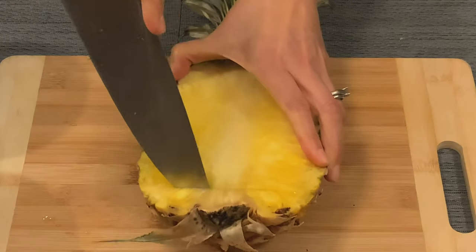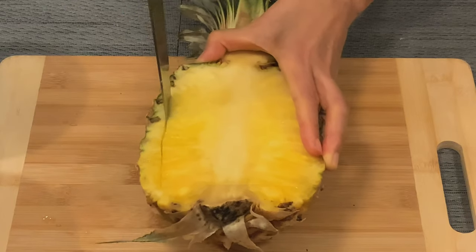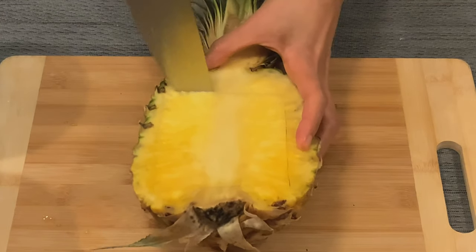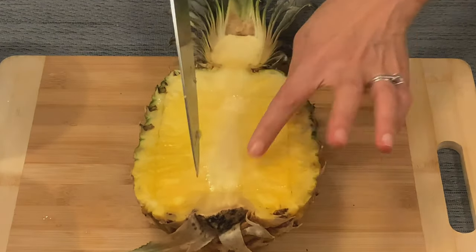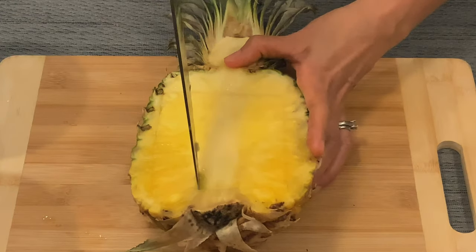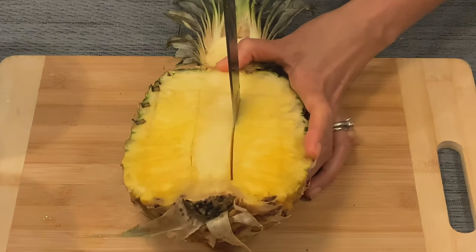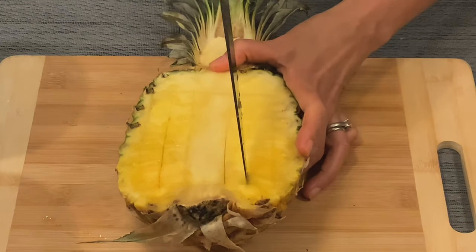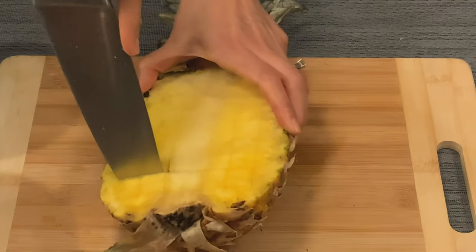Now we're going to cut the meat out and form a pineapple bowl. Use the tip of the knife to cut around the edge into a square shape. Be careful, don't cut through the skin. Slide down by starting from the core lines first. For this recipe, we need only one cup of the pineapple meat, so cutting half should be enough. Then slide across.